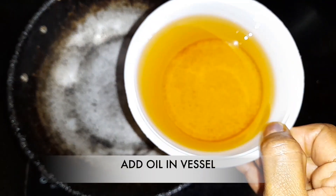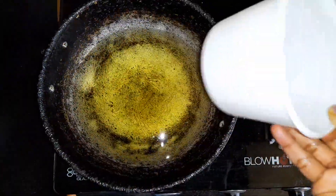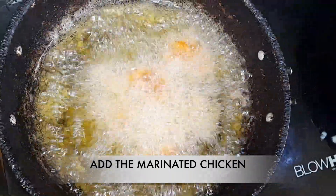After marinating for 2-6 hours, take a vessel and add oil to it. Now add the marinated chicken and roast it.